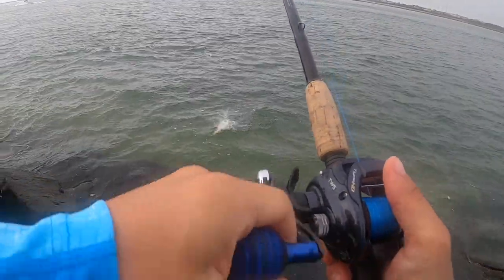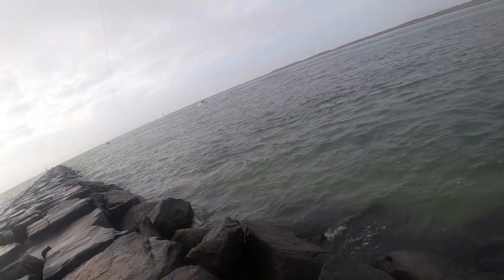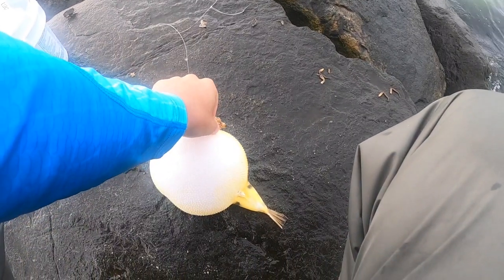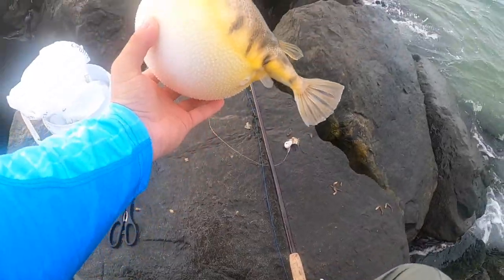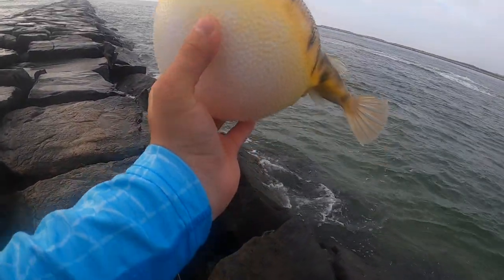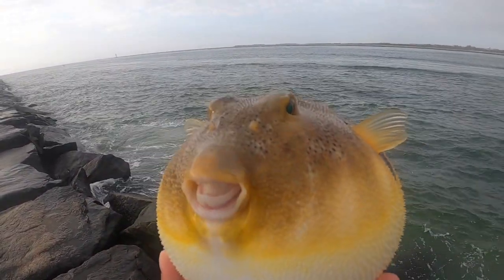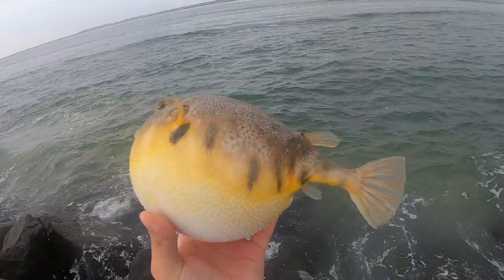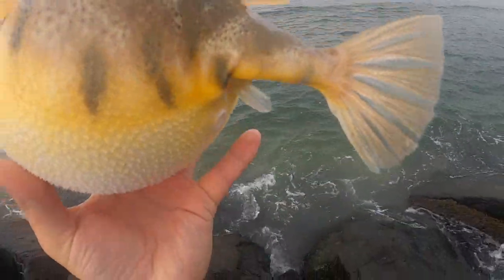Got him! Wow, first cast — big old puffer! Oh my gosh, I snagged him. Look at that thing, he's all blown up. That's really cool guys — first fish of the day, big old puffer fish.